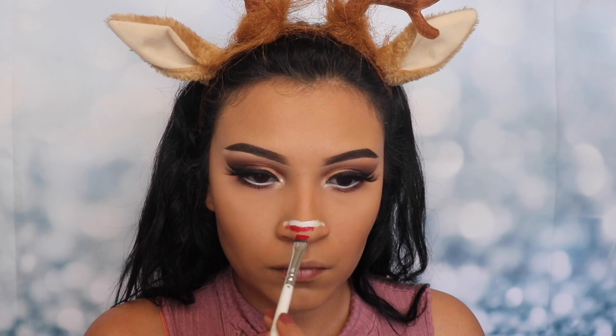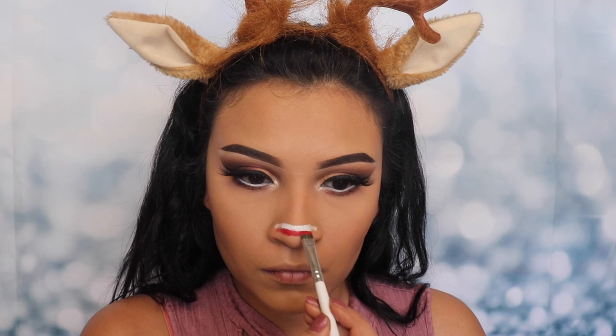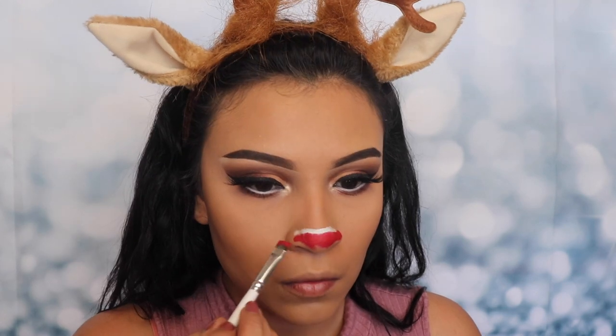I want this to look very sharp, so make sure that you don't drag your brush side to side and use tapping motions to get the best results. After that's done, I'm just gonna go ahead and fill in the rest of my nose.